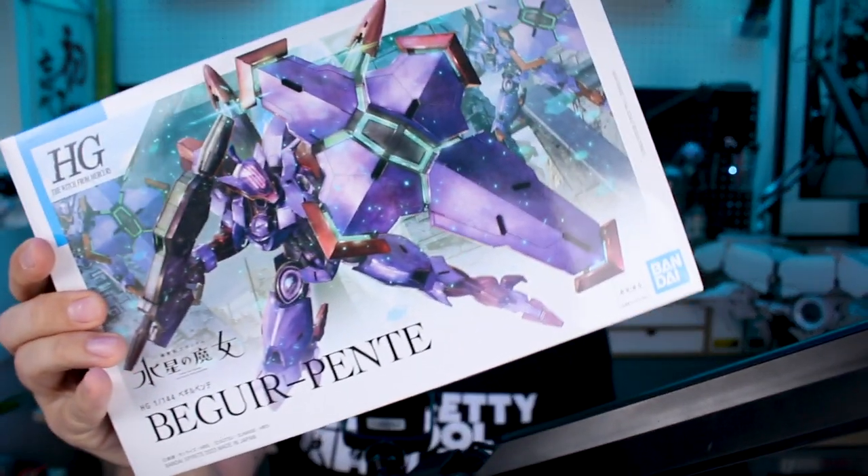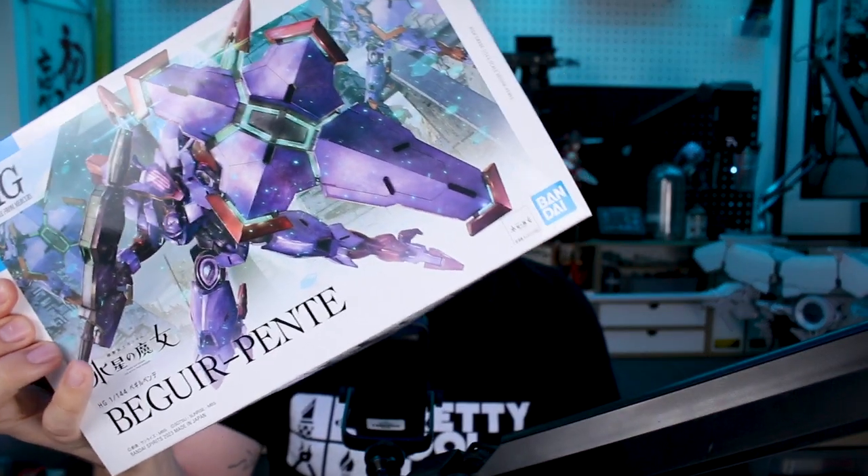Hey, what's going on guys? Today we're checking out the Beggar Pente, a new HG out in the Witch for Mercury line. This one looks really cool. Going to be very similar of course to the Beggar Boo, just with different colors and some different weaponry and accessories. It's got that big cool shield and a really cool weapon there as well, so I think this one's going to be a lot of fun. Let's go ahead and get right into it.